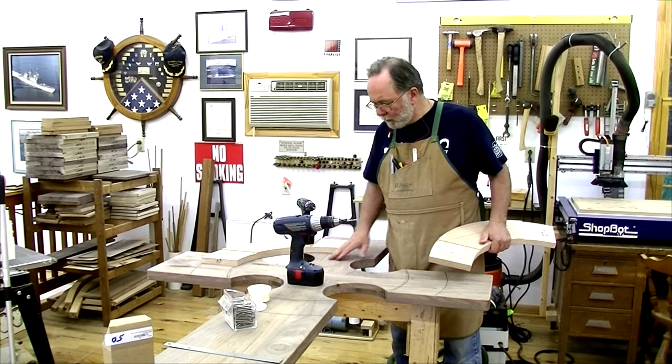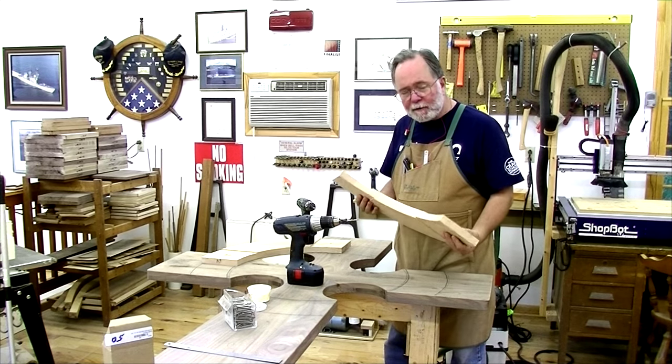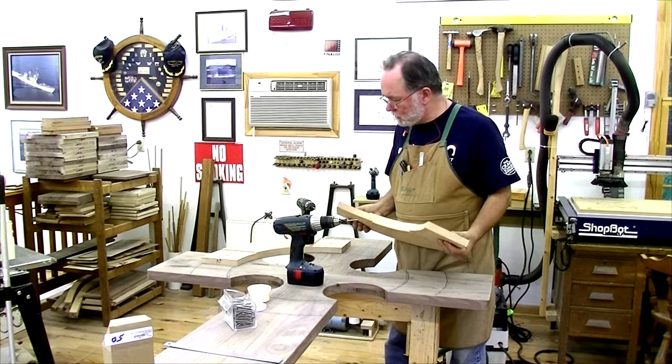At this point the joinery is done, so I want to go ahead and drill the screw holes I need to attach these pieces.